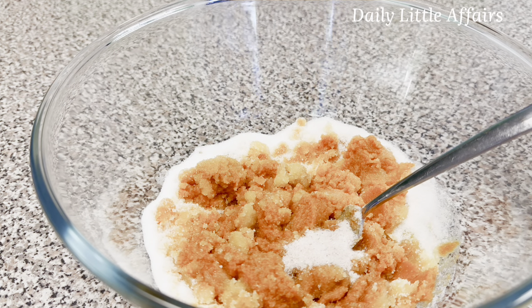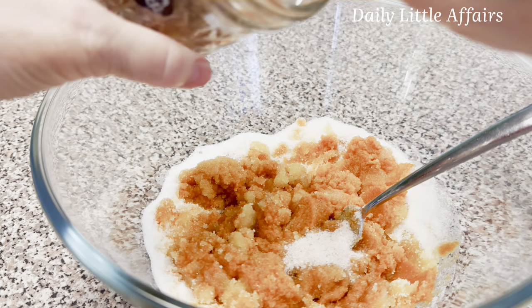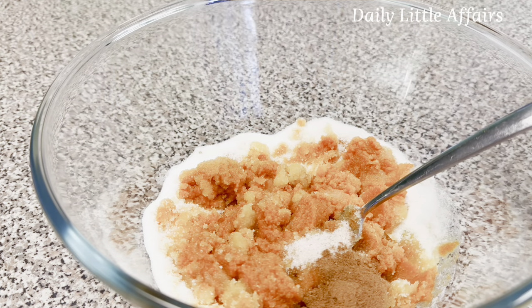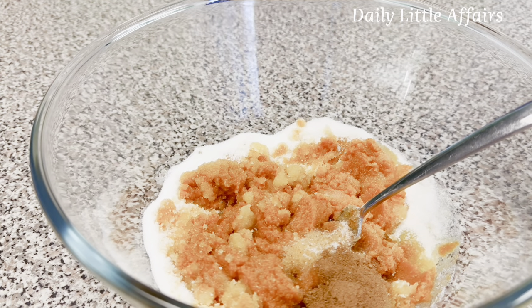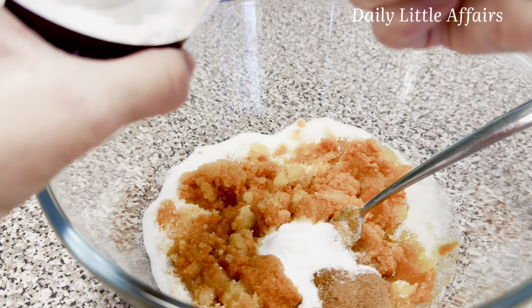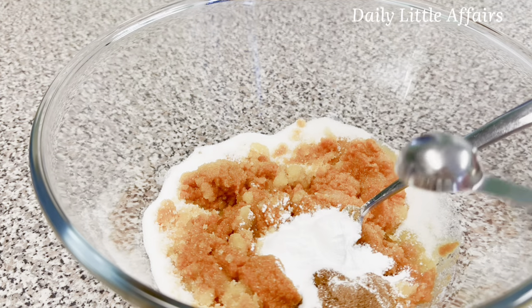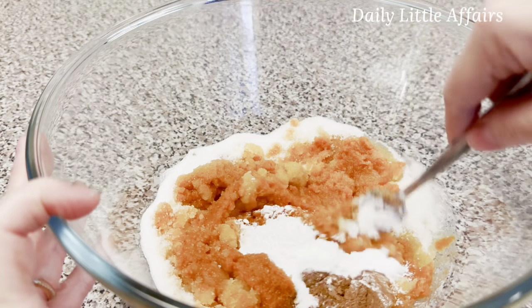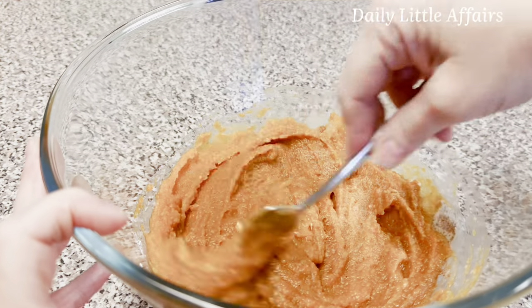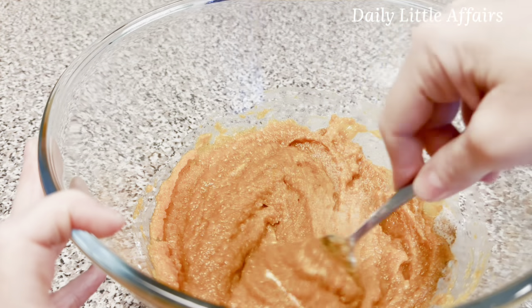The recipe calls for a teaspoon of cinnamon, but I'm going to use pumpkin pie spice — you could use either one, whatever sounds good to you. To this we also need a teaspoon of baking soda and a teaspoon of baking powder. Give this a preliminary mix. I wish you could smell all the spices — it smells amazing.